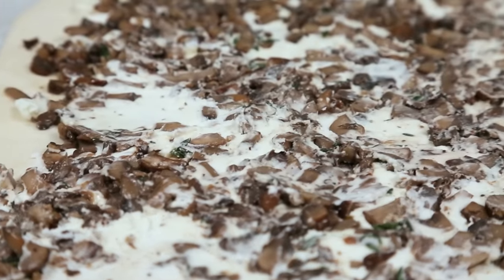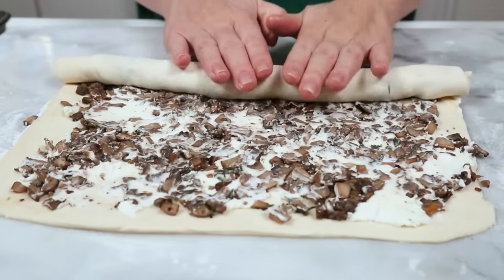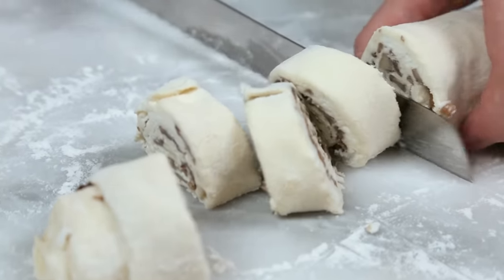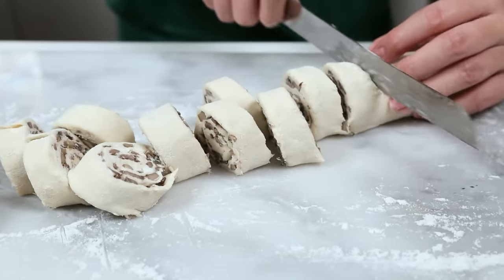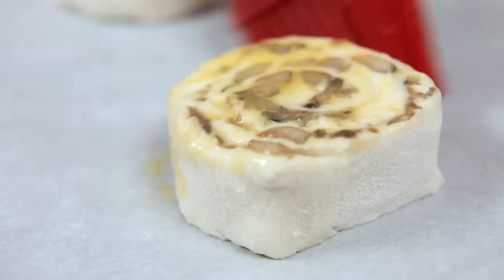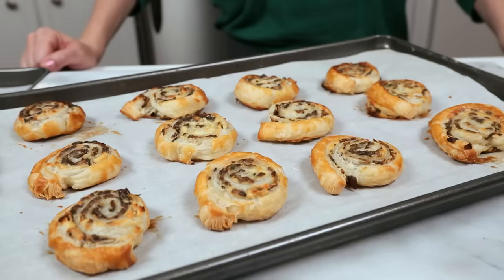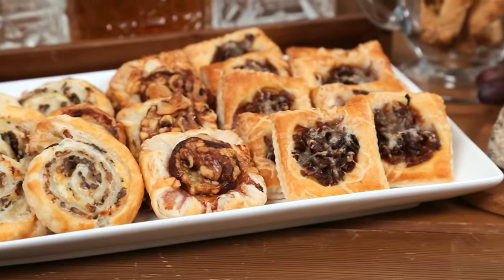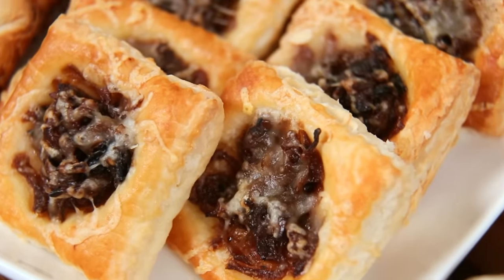Make sure your goat cheese is at room temperature and your puff pastry is super cold — that makes it easiest to spread. If you're not a goat cheese fan, cream cheese is an excellent substitute. Once you've got the goat cheese spread all over the pastry, top it with the mushroom mixture, making sure everything is nice and even. Starting at one end, roll the pastry into a log and refrigerate for at least 20 minutes — if you skip this step, you'll just squish the dough when you try to cut it. Use a serrated knife to cut it into discs, arrange on a parchment-lined baking sheet, brush with egg wash, and bake at 400 degrees until golden and crispy. Next up: French onion puffs!